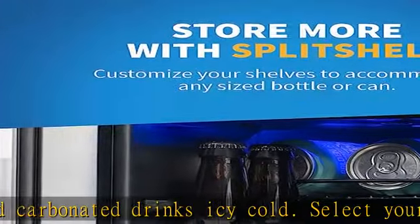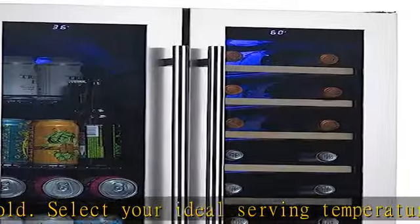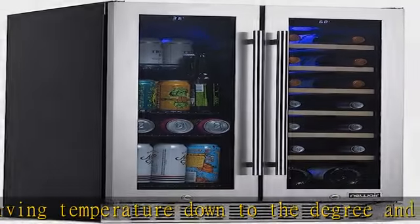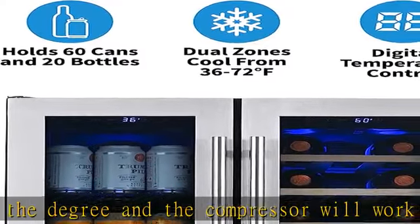The front-venting compressor system allows you to slide this beverage refrigerator under any standard-height 24-inch kitchen counter for a sleek, built-in look.